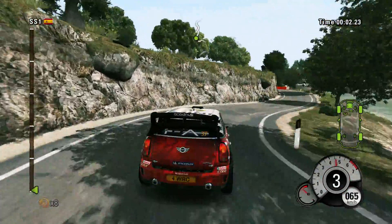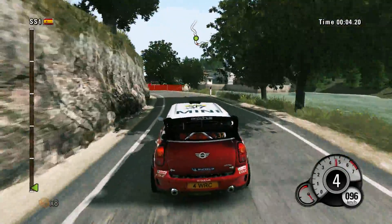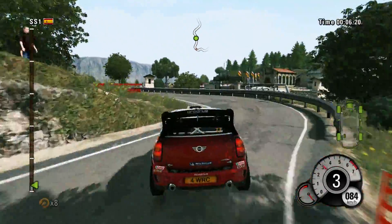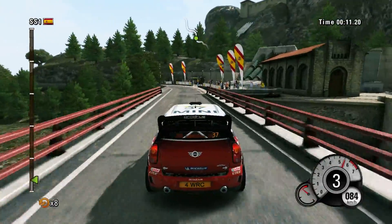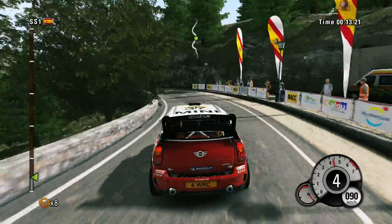Right three into left four, and right three into left three, then right three over bridge. Forty, left three opens into right three, over bridge.